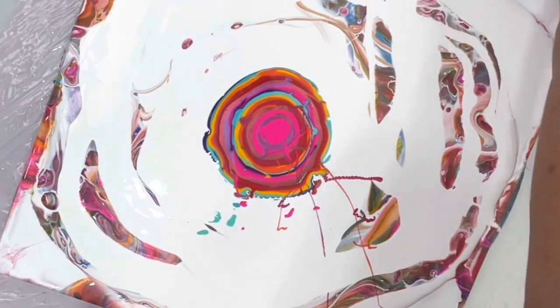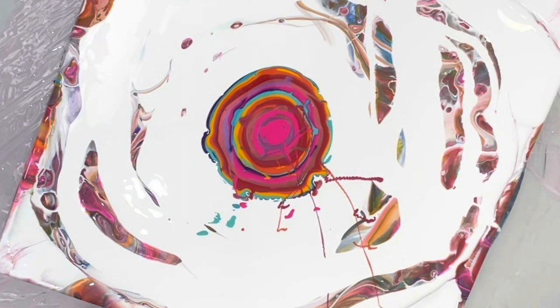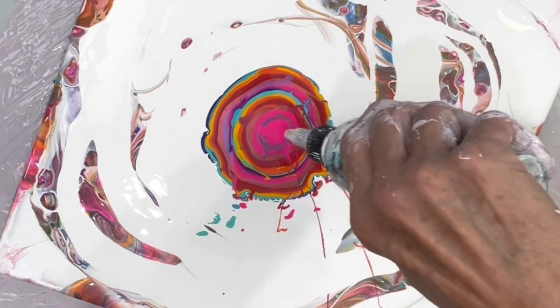Let me move everything out of the way. I did a couple of test tiles and they turned out really pretty. Of course, they're 4x4s - they always turn out pretty when they're small, because they're more challenging when they're bigger. Alright, here we go.